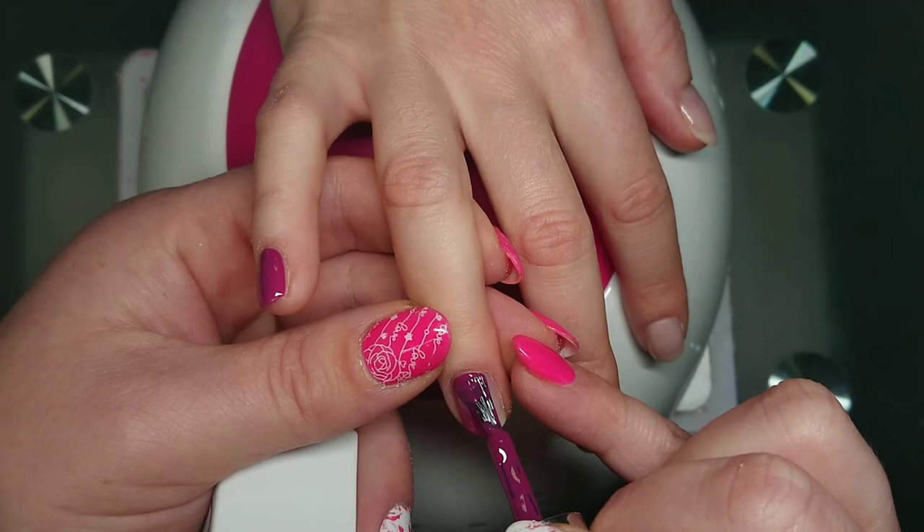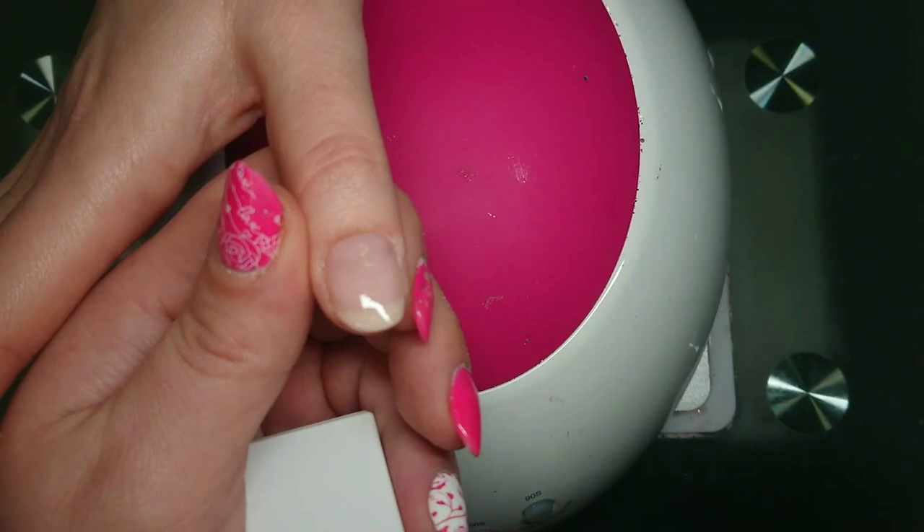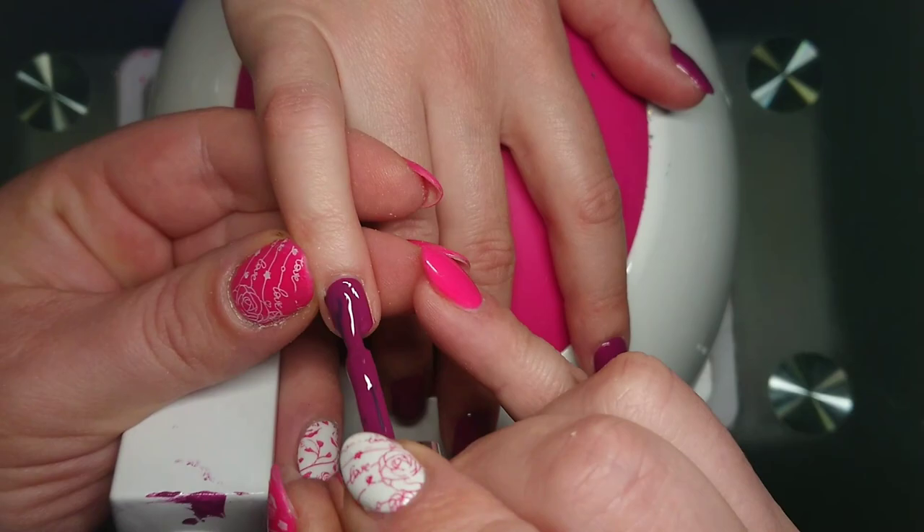Hey guys, just a quick video today. I'm going to show you how to burnish glitter onto gel polish and do it into an ombre design. When you're burnishing glitter into gel polish, you're literally just sticking it to the cured tacky layer, so you want to do two coats of your chosen color.